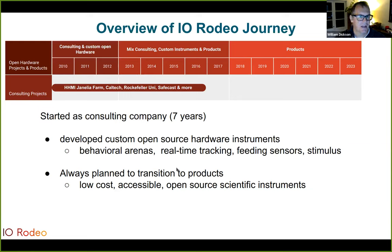We were founded in late 2009 and initially started as a consulting company developing custom instruments with open source hardware. A big part of this was developing arenas for behavioral biology. We found that our customers — mostly researchers and academics — were very receptive to open source hardware and software, as sharing and knowledge transfer were important to them. Though we were consulting, we always planned to transition to having our own product line of low-cost, accessible, open source instruments, and gradually over the years we've tried to make that transition.